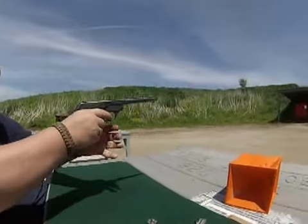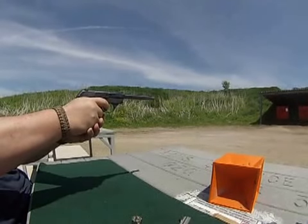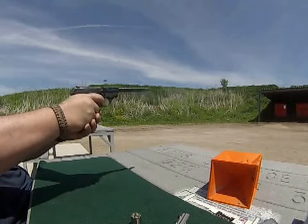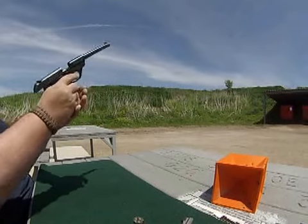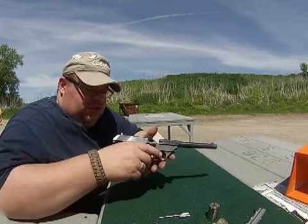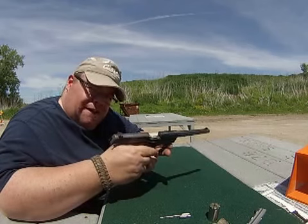Ready? Here we go. As you can see, no jump, no muzzle rise. It's got a lot of weight to it — it's an all steel gun. Shoots extremely well. Great little gun.